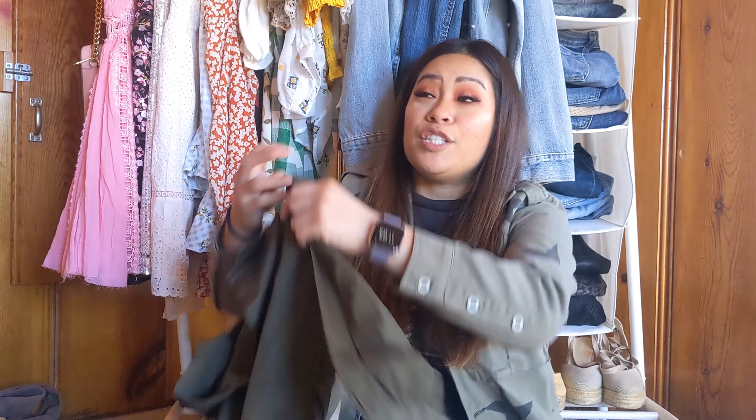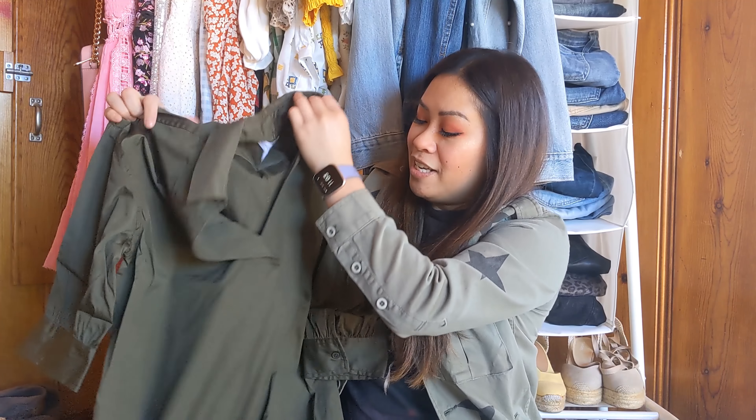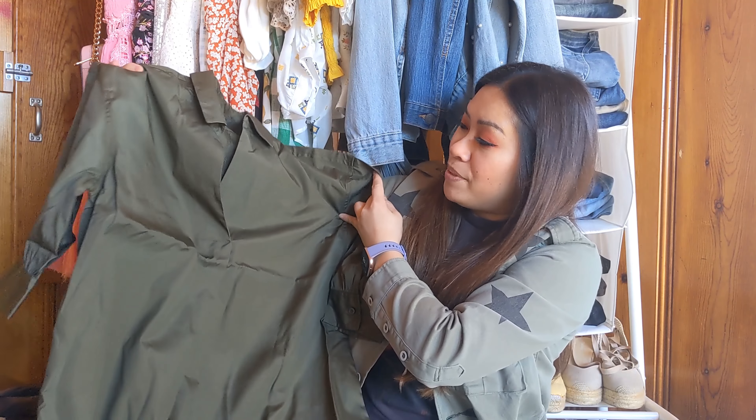I also have the oversized three-quarter sleeve shirt dress in size extra small. This is a Nordstrom exclusive brand in the color green, retailing for $89. I'm not so sure how much I'm going to love this dress, but I'm excited to try it on because you never know until you try. I do love the color though.